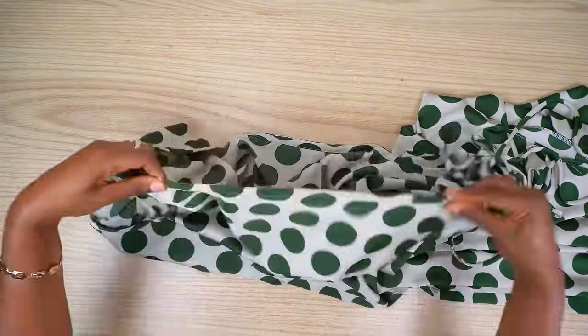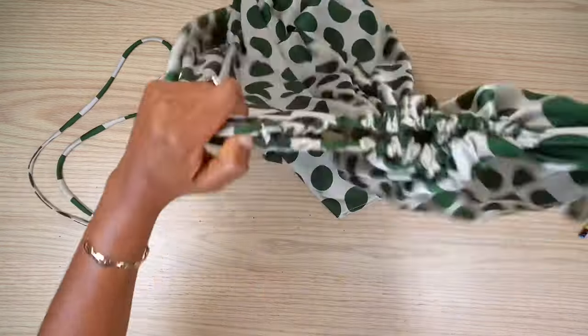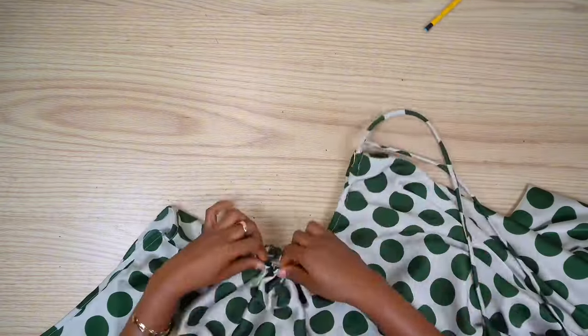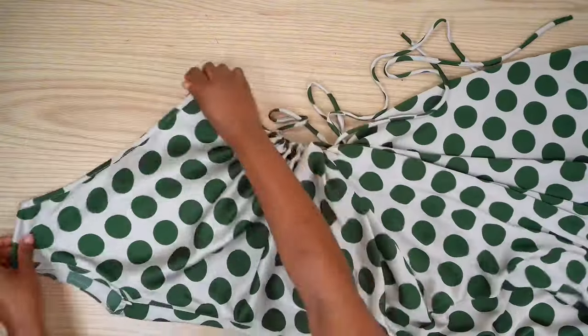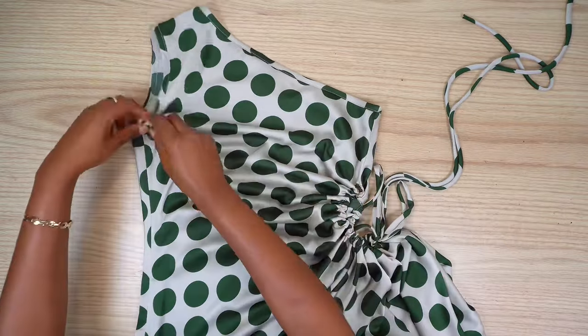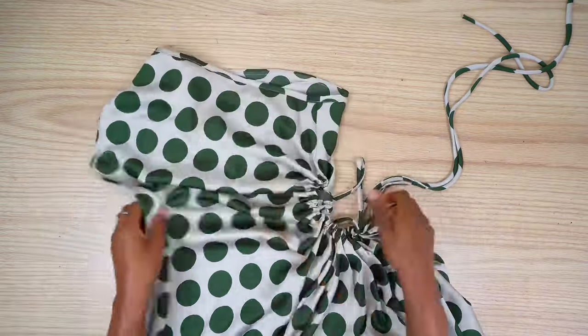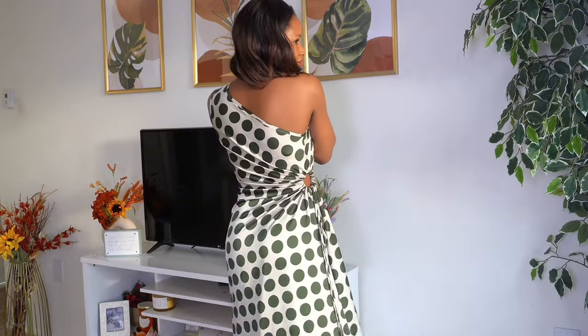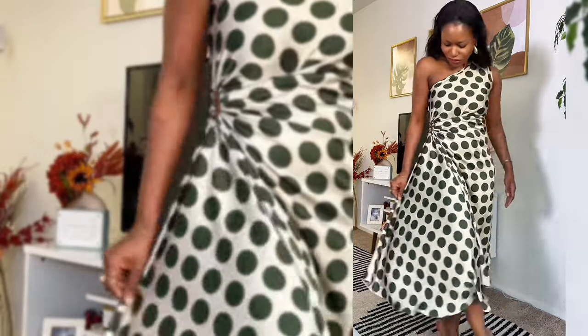The dress is pretty much done. This was so easy to sew — the only thing that took time was the pattern making; the sewing part took only about 20 to 25 minutes. When I put this dress on, I didn't want to take it off because it was so cute. I loved how the fullness of the flare turned out — I think every girl needs this dress in her wardrobe. Let me know if you're going to be recreating this. Here's the final look — it turned out great, and I was just feeling myself. That's the end of the tutorial, thank you for watching, see you in my next video!